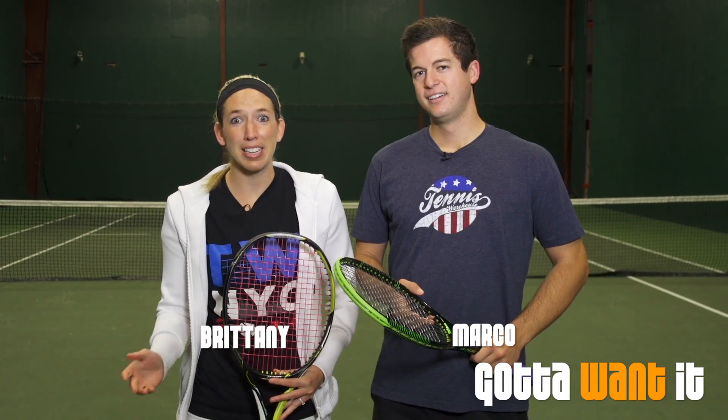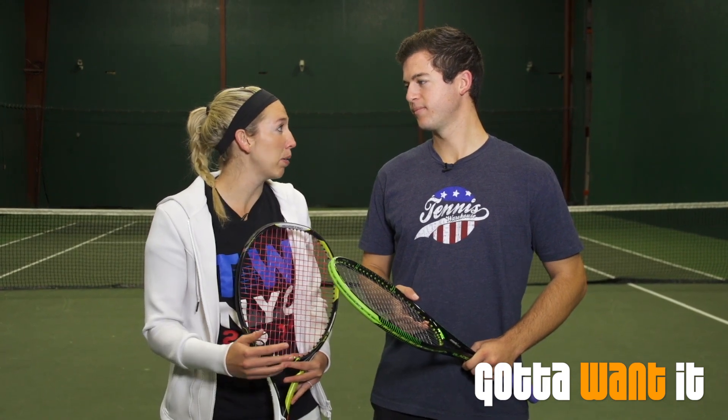Hi, I'm Brittany and welcome to the 7th episode of Gotta Want It Season 6. We're in our last episode before we get into our tournament play. We just have a couple days left and I think we've done a really good job the last couple weeks getting all the different elements of our games fine-tuned. Today we're going to be getting a good groove, getting all our strokes warmed up and where we want them to be.